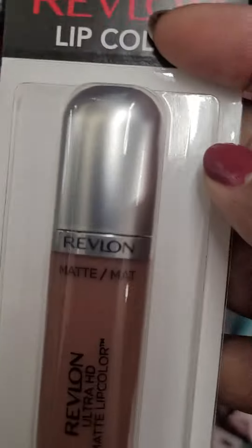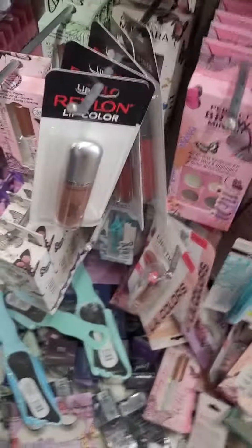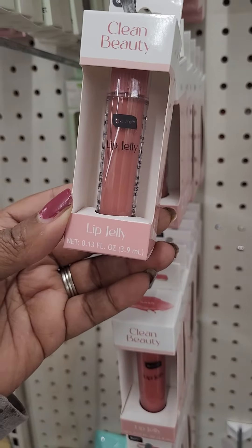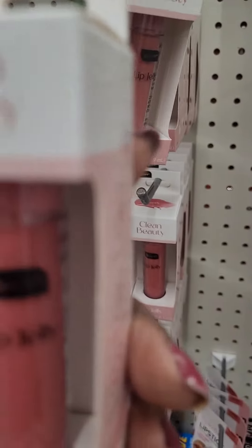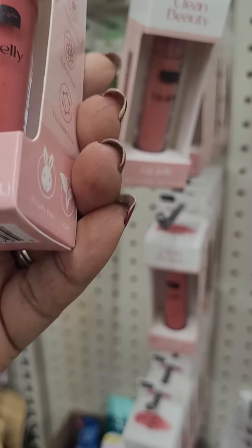This is a matte color but it's from Revline. Oh okay, here's something new — it's called Clean Beauty. It's all the same color though. And this is a lip balm, a lip jelly.